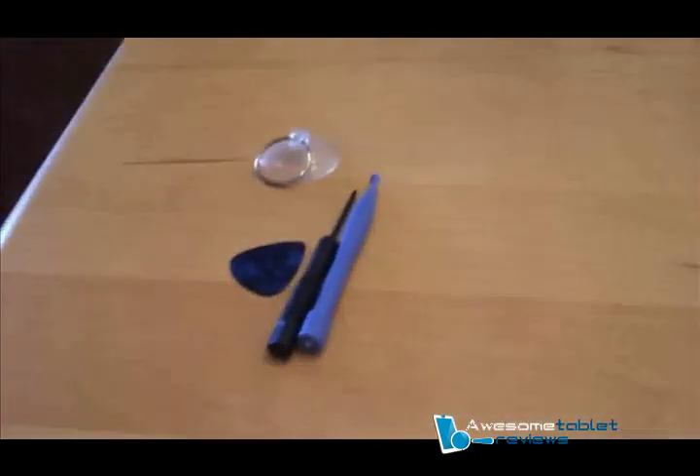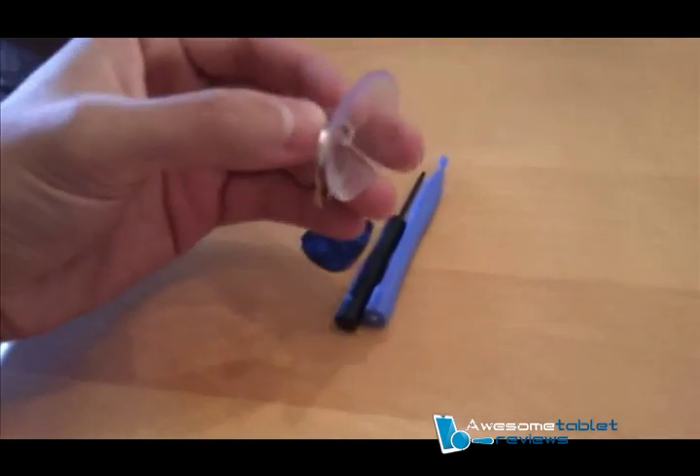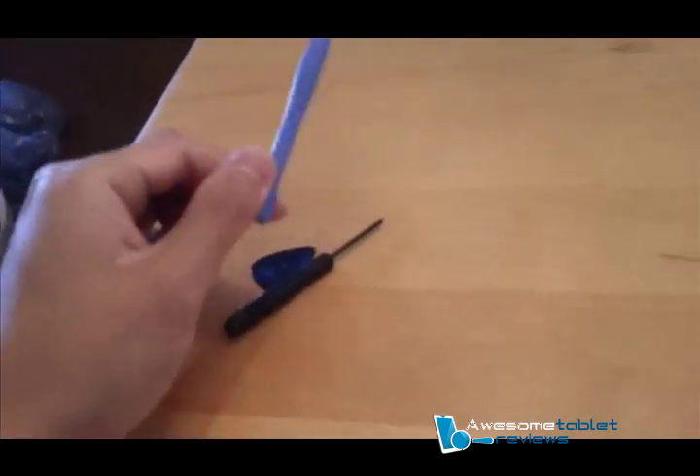Next, we're going to need an opening tool kit. The tool kit comes with four pieces: the suction cup for your LCD, your guitar pick, your screwdriver, and your plastic opening tool.